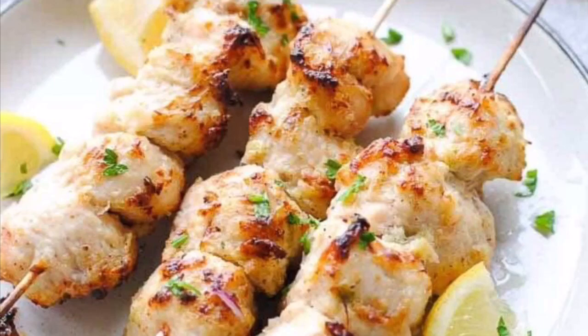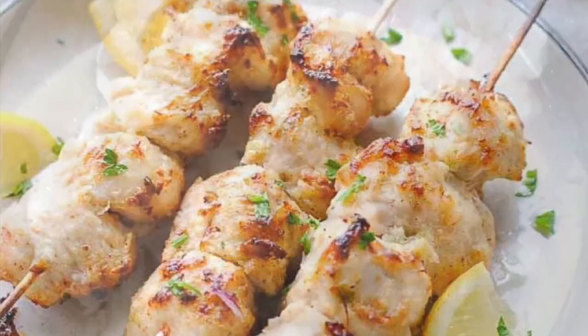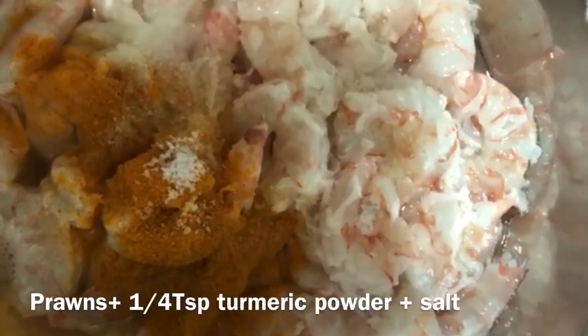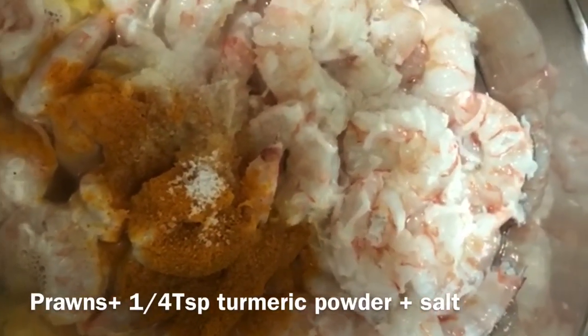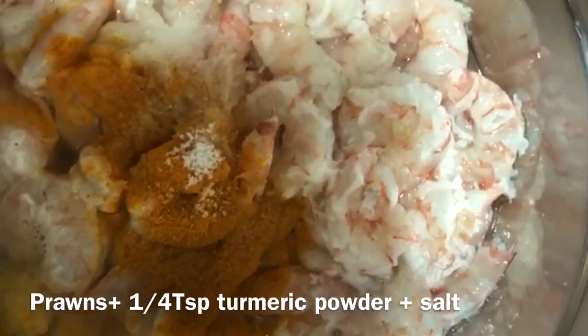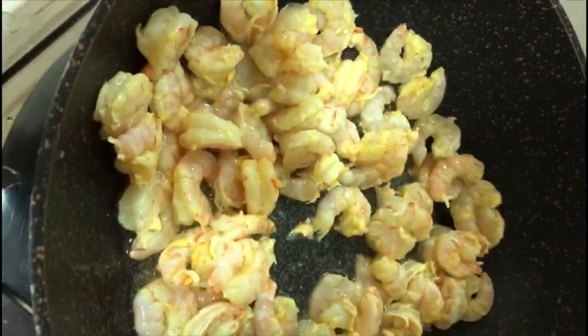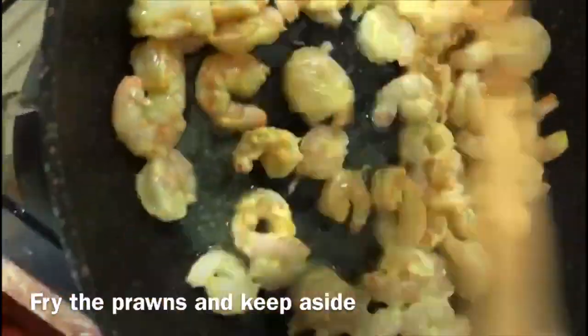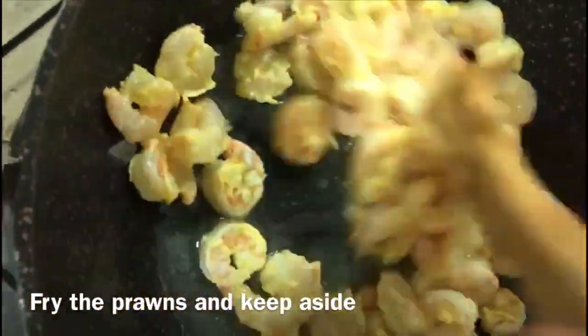In a bowl, mix the prawns with turmeric. Fry the prawns for about 3-4 minutes.